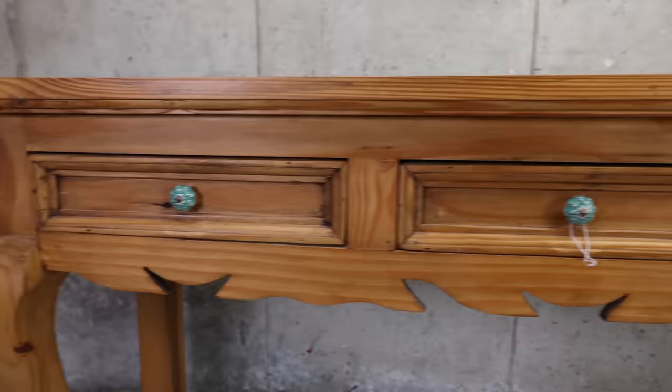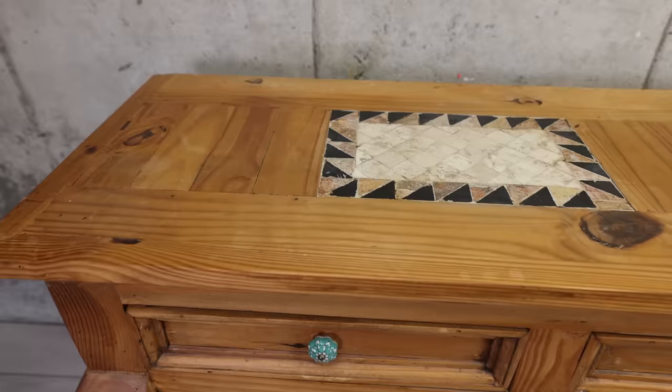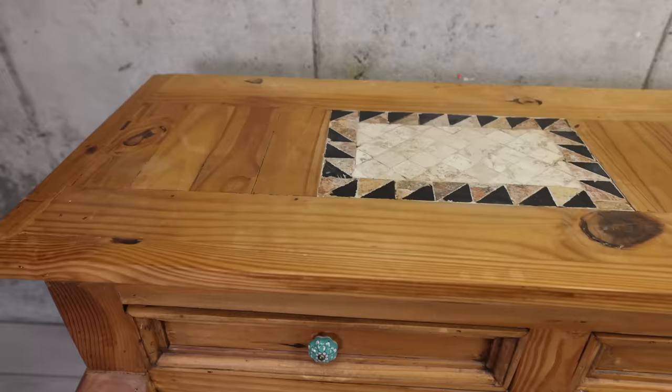I spotted this entry table at a local shop and I had to have it. It needed to be updated and it had these outdated tiles that were definitely going to change.